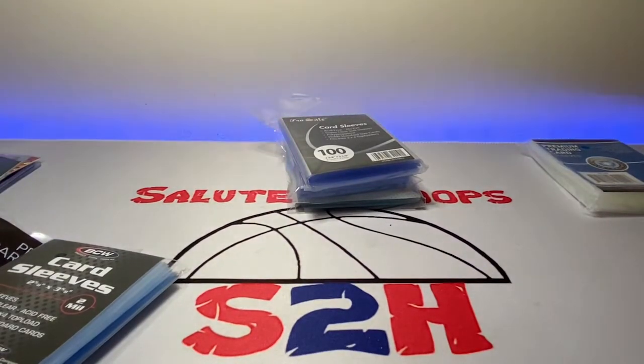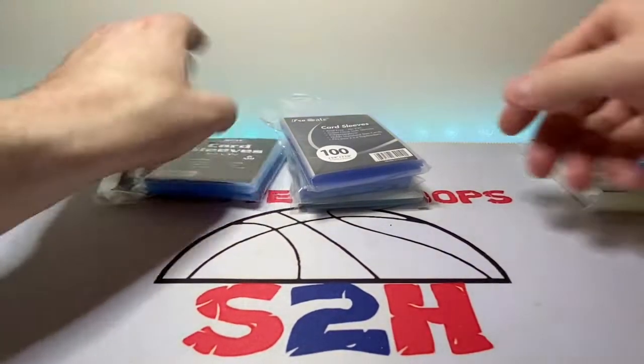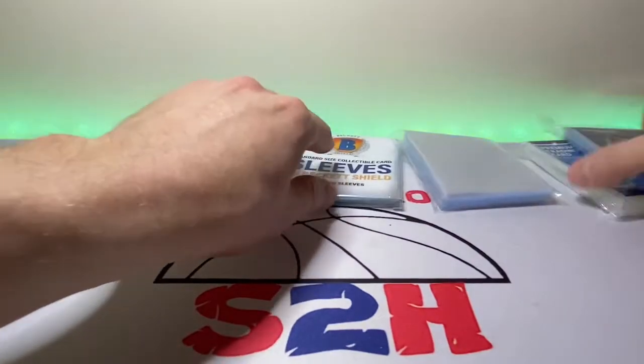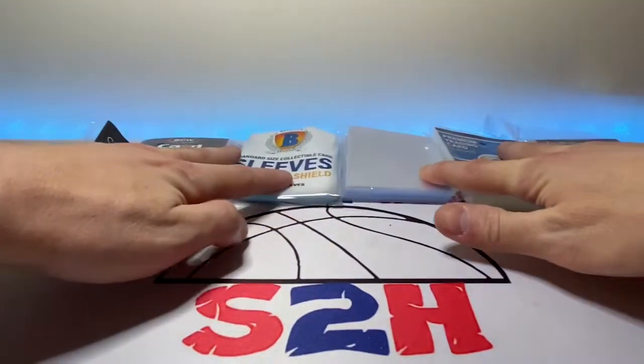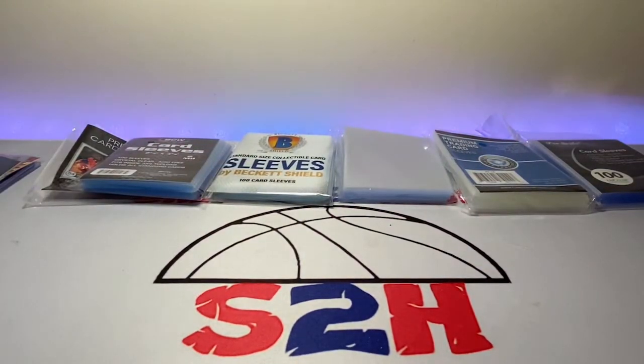Kind of a short, sweet, to-the-point video. Like I said, it wasn't going to be glamorous, but I thought this would be something people in the hobby would appreciate. Hope you guys enjoyed the review and that this gives you some input on your choices when you go to your LCS or find yourself in a pinch for penny sleeves. I appreciate you guys watching — thank you so much, and I'll see you on the next one. Take it easy.